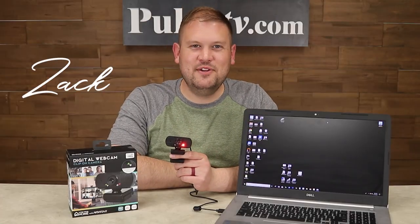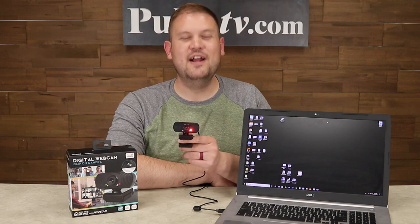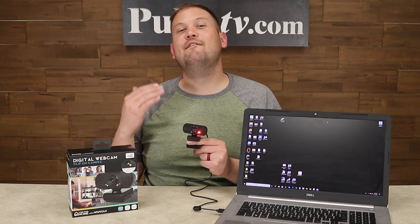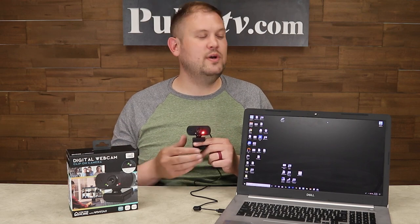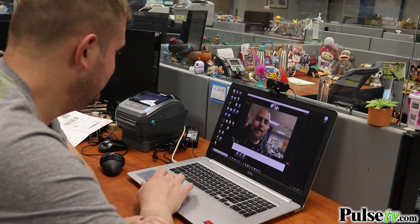Hi, it's Zach, and I'm really excited to bring you today's deal on the Clip-On Digital Webcam by Vivitar. This is a really awesome digital webcam that actually streams in full 1080 HD with automatic white balance, so it is a huge step up from the ones that come included on your laptops.